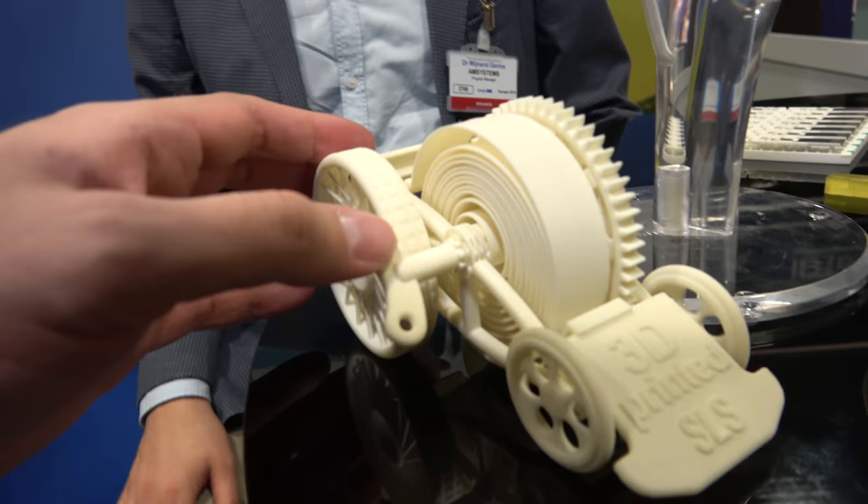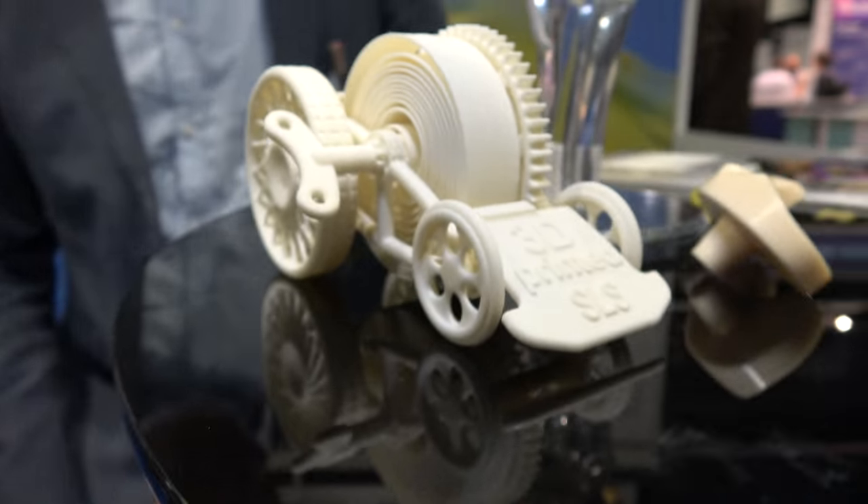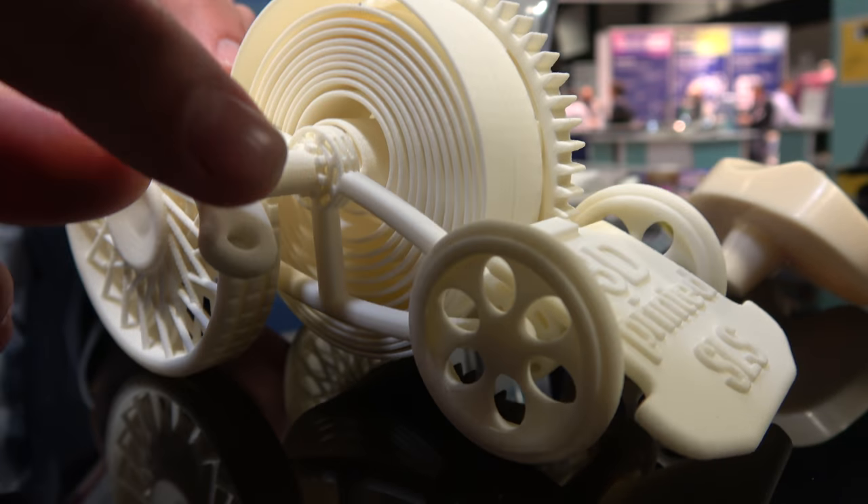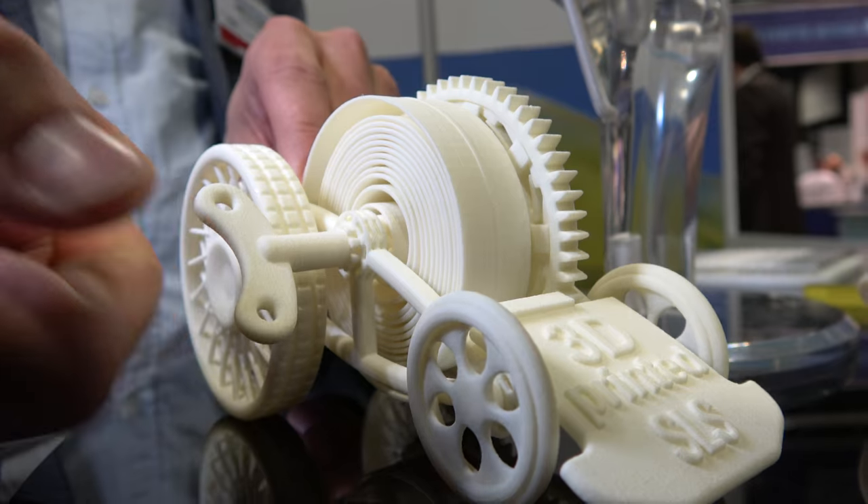This is all printed in one go — there was no assembly here. It was printed with SLS; only the powder needs to be removed. And you can actually see that you can have it dry — just catch it there.